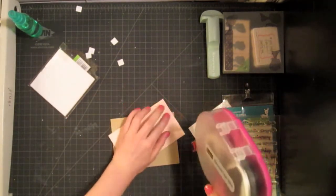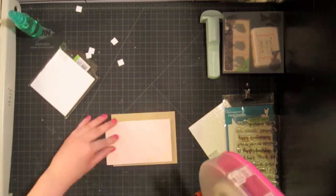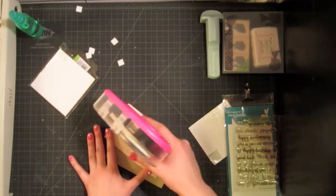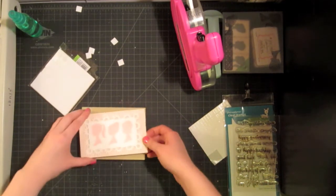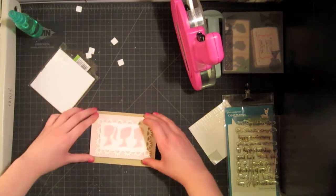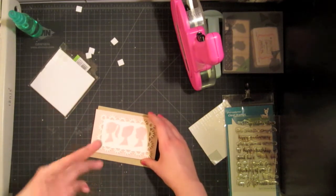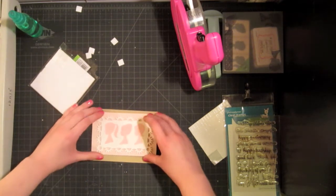Now I'm going to adhere it to my card base, which is made out of craft cardstock with my ATG. I've left some excess on the edges so I can make sure it's really centered, then I'll cut off the extra. I'm going to put it more towards the top rather than trying to center it, because I want my sentiment to go somewhere down here, and I want it to be balanced. Having the sentiment on the bottom means I need a little more breathing room at the bottom.